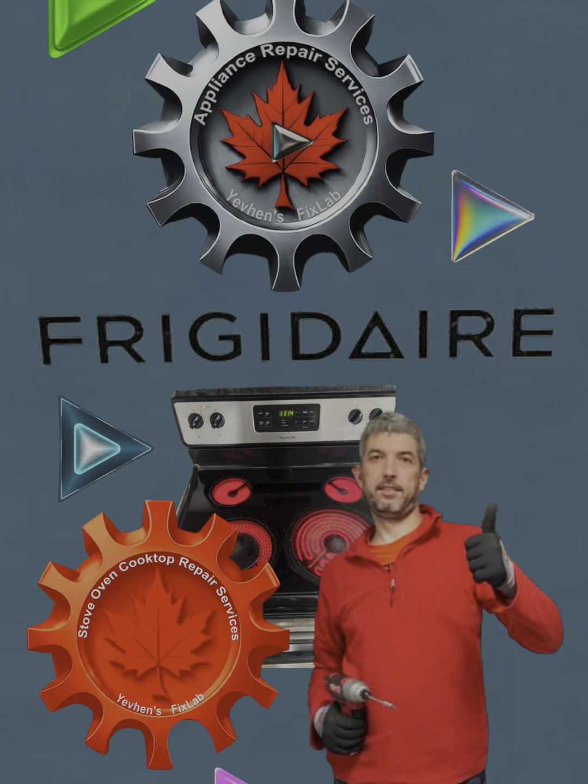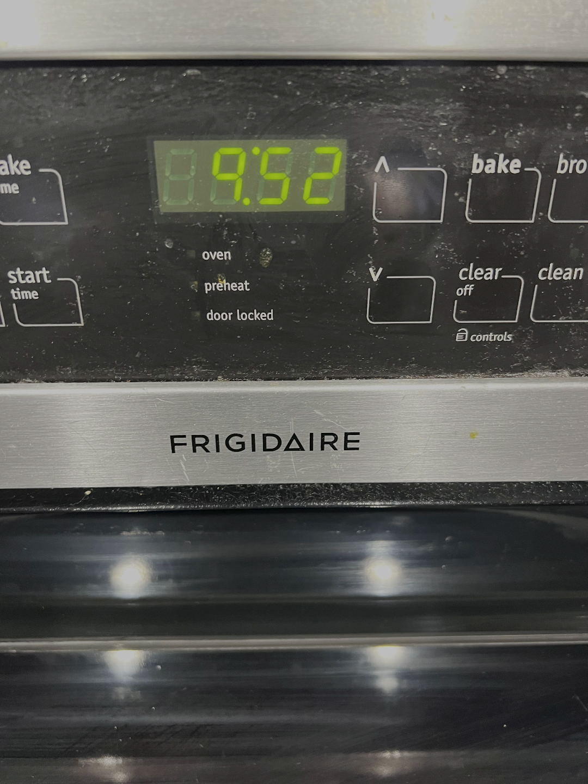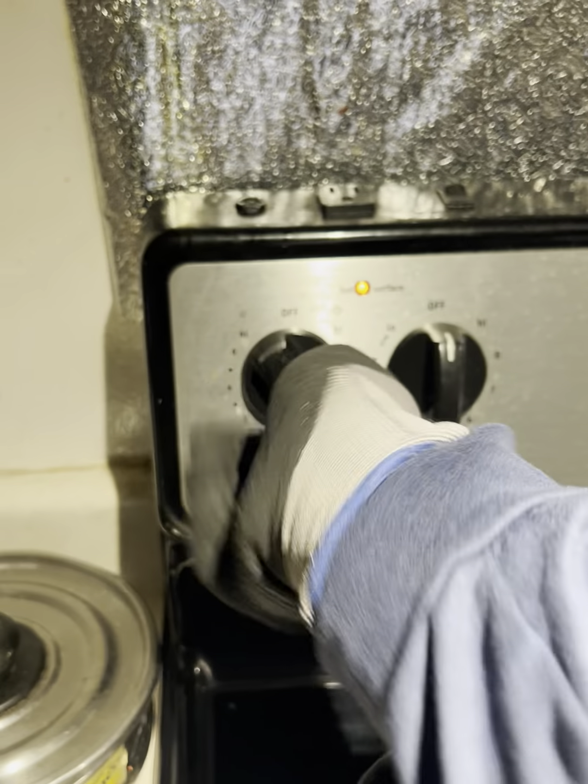Hi there, my name is Johan. I am a technician from local company Appliance Service Guys. Appliance troubleshooting time on Johan's fix lab.